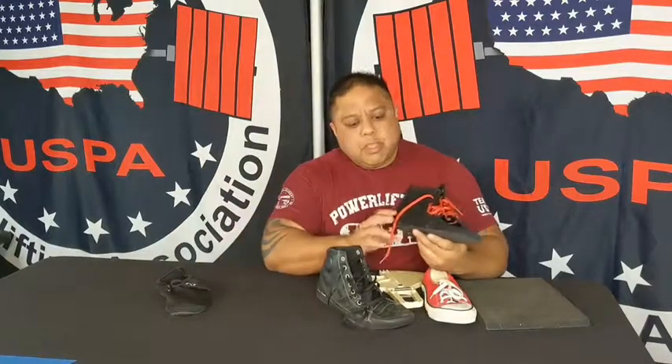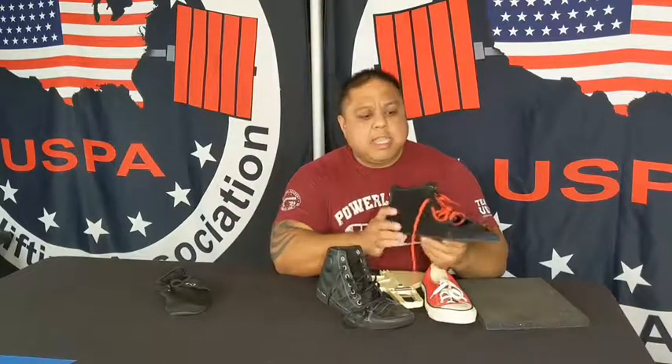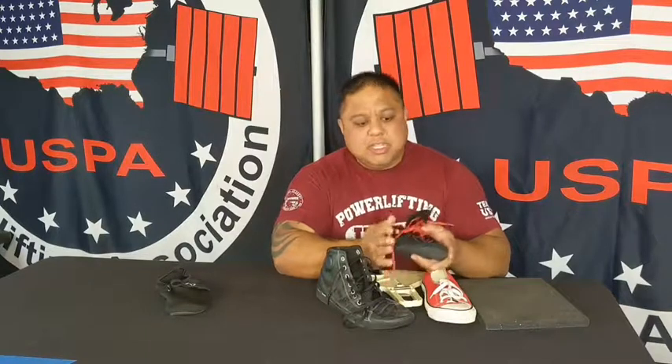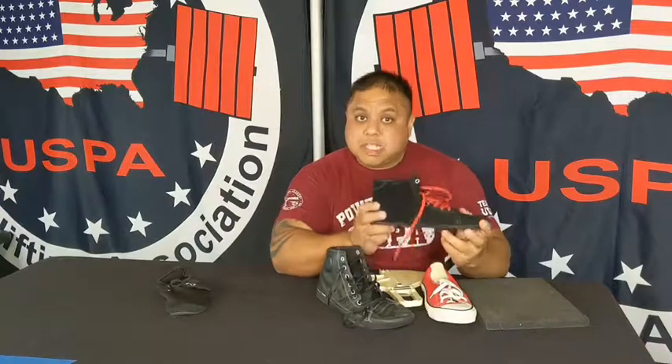Barefoot athletic shoe. If you were to measure the sole of the shoe, you're going to be measuring it to be about six millimeters thick. It's six millimeters thick from the heel all the way to the toe — it's very flat. It wraps around the foot very nicely, encasing the foot and securing it to the sole. So this is an excellent shoe.